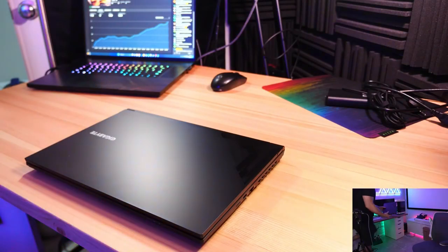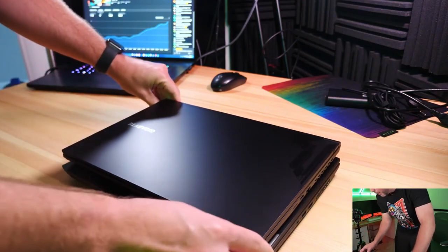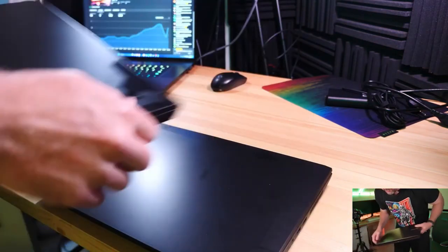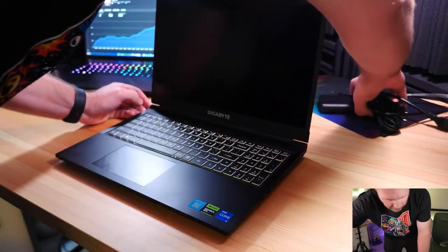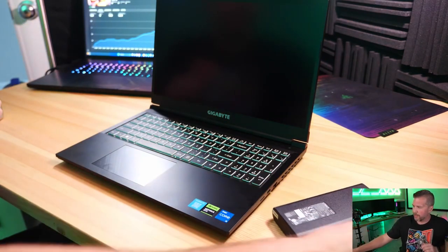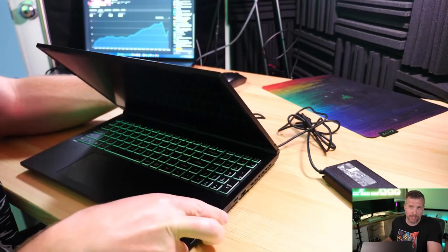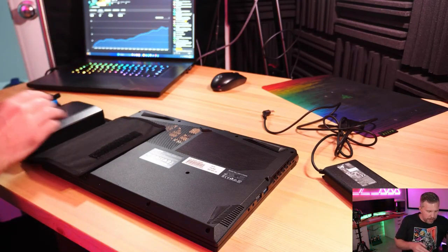The Gigabyte G5 is also smaller than the Lenovo IdeaPad 3, which I picked up for $600 and has a 3050 or 3050 Ti. It's important to understand how this laptop lines up against the competition, especially previous generations. NVIDIA's marketing naming scheme really messed things up when they bumped everything up by 10 this year with the RTX 4000 series. Before we turn this on, let's take the bottom off.